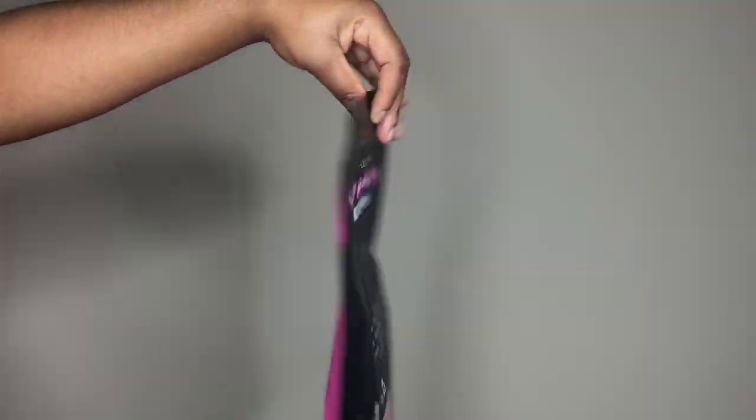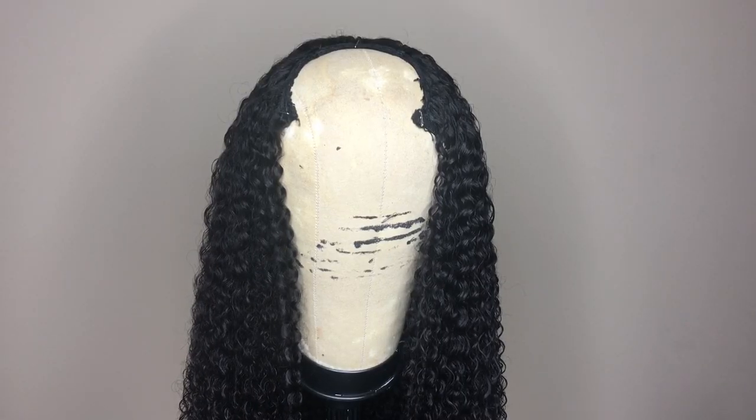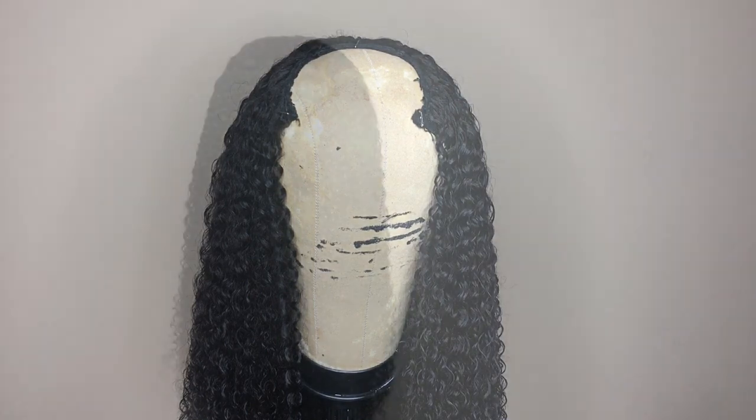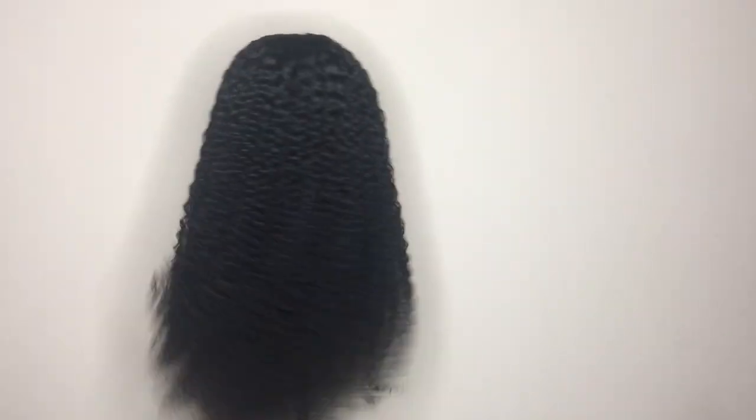For the purpose of this video, I went ahead and made it into a u-part wig. I'll be showing you guys how I add my closure to the wig, and the same process can be used if you are replacing the closure on your wig.